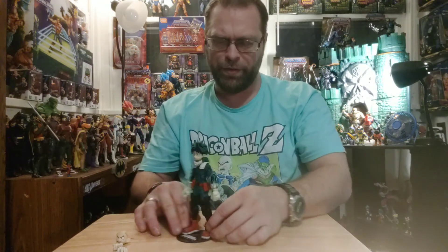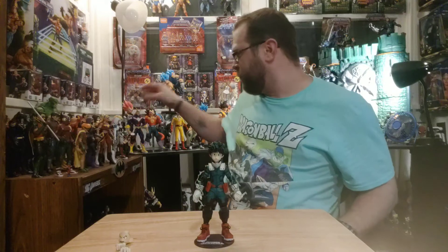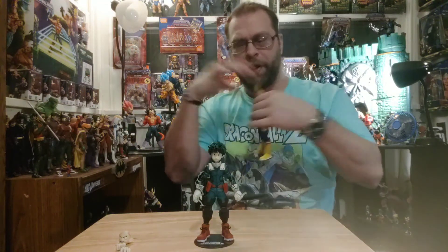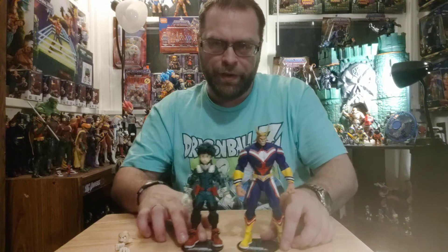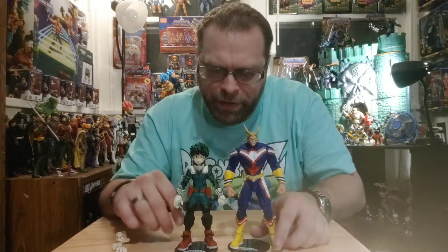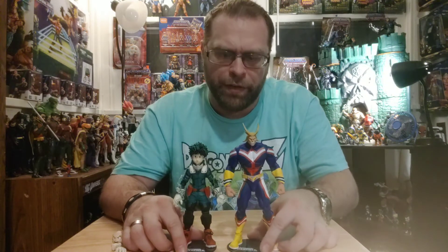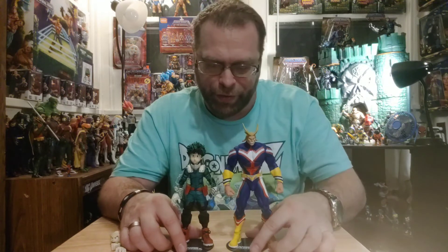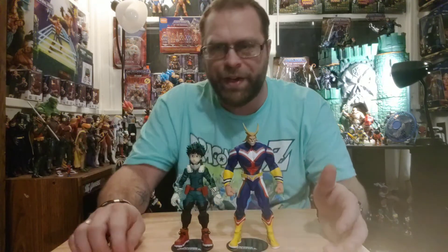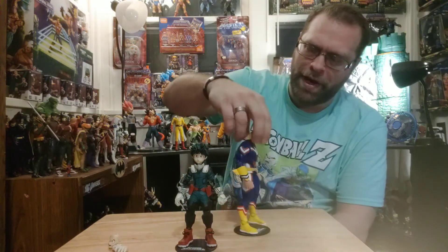Let's compare him to a few characters. Getting All Might out since he's the only other one I've done from this wave — they scale pretty good together. He feels a little tall to me because he is supposed to be kind of small in the show, or maybe All Might is just too small. Either way I can overlook that — they look really good together.